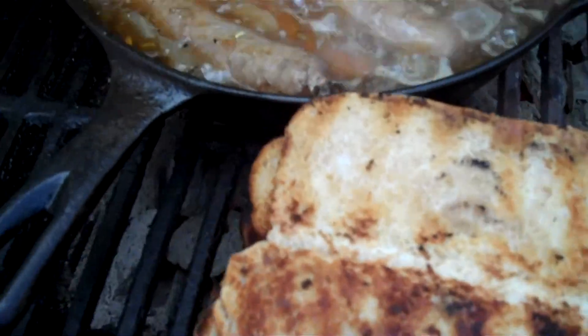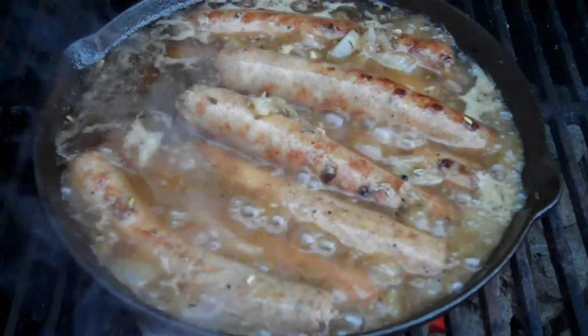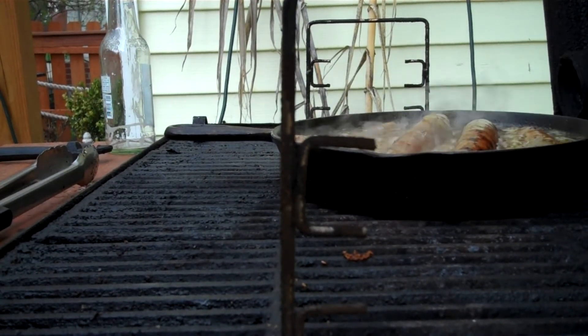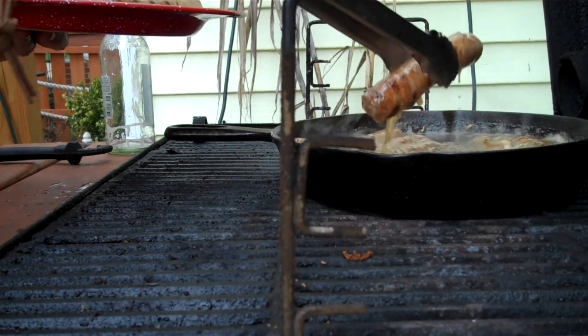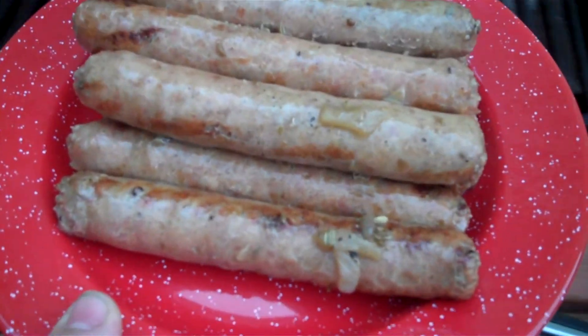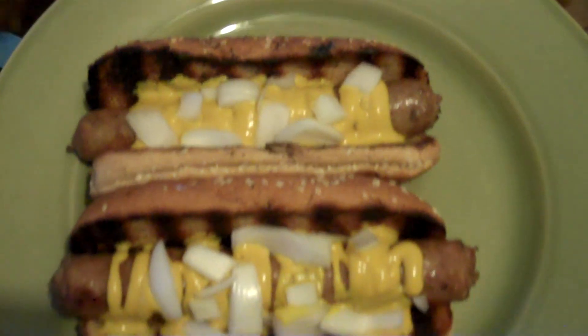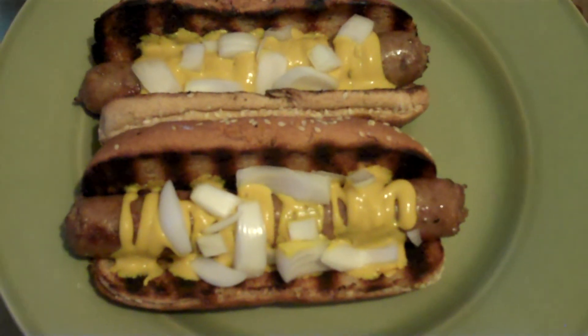I'm going to take these buns in the house — we're just about ready, two minutes or so. We've been simmering like that for about two to three minutes and I like to finish them off on high heat. Now we're going to plate them up. I made the whole package of eight, so we'll have lunch and dinner today. Here's the finished product — I load mine with mustard, I love mustard on mine. The wife uses Dijon mustard. You can use ketchup, whatever you like. Now I'm going to go eat it.